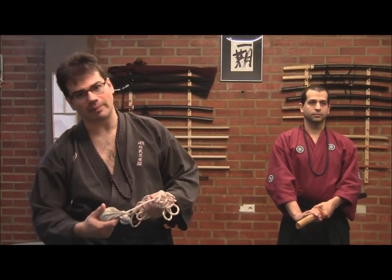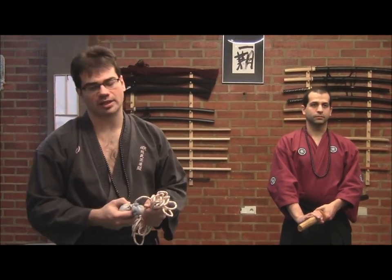Hola, buenas. Soy Sancho Luis Noguera Serrano, presidente de la European Bubei Society. Vamos a hablar de una de las armas más particulares que se estudian dentro del abanico de lo que sería el Kobujutsu, la parte de estudio con armas dentro de lo que sería el Bubei. Estamos hablando del Fundo Nawa.